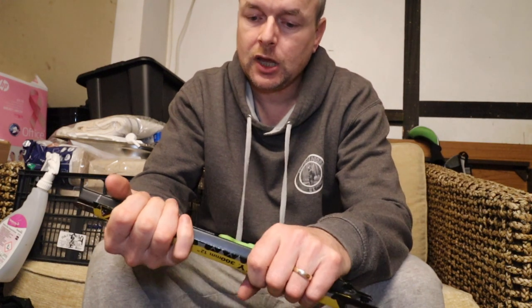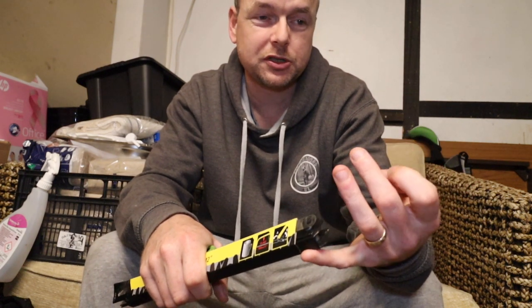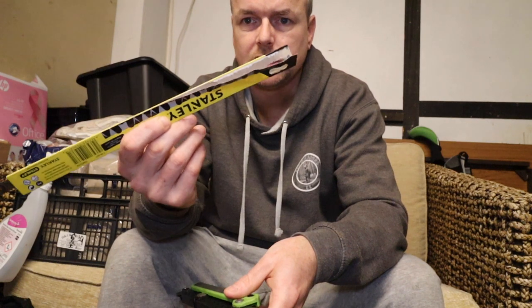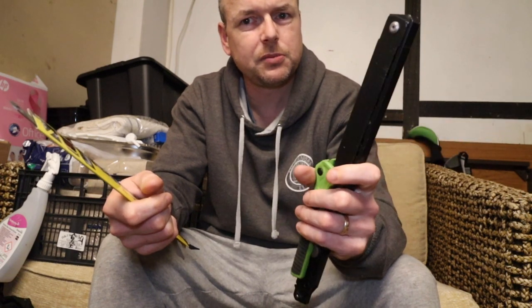That's another advantage. When I've replaced my Silky Gomboy blade it's cost me almost as much as the saw itself — the saw was 50 or 60 pounds and the new blade was like 45 pounds, which was ridiculous. Whereas this replacement blade was under 10 pounds, and the saw itself when I bought it was probably 30 to 40 pounds. So it's a bargain.